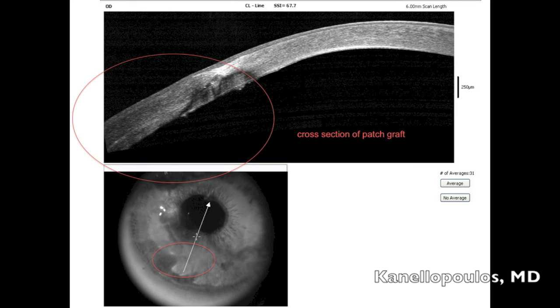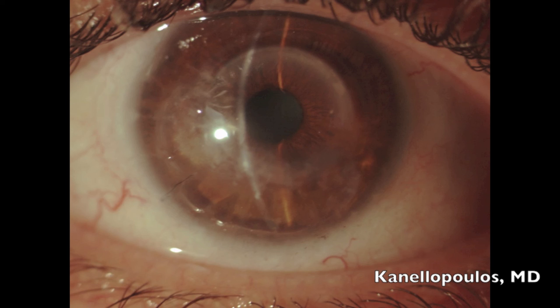Almost two years later, the patient is 20/30 uncorrected with about 1.5 diopters of astigmatism, and 20/20 corrected — doing very well. We have reported previously some long-term complications with intracorneal ring segment placement in keratoconus; this is definitely one of the most remarkable cases we've had. Thanks very much for your attention. This is John Canelopoulos signing out.